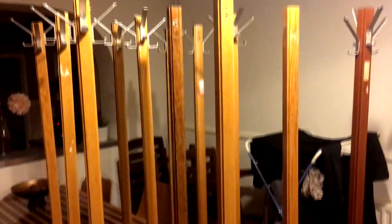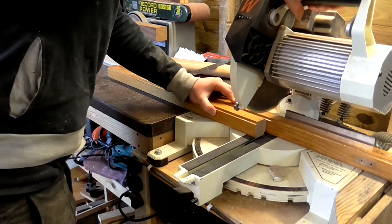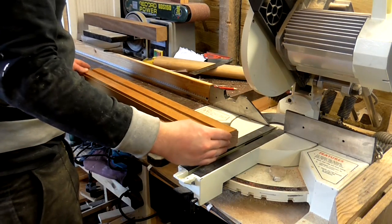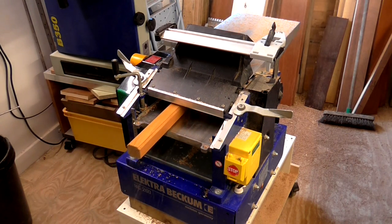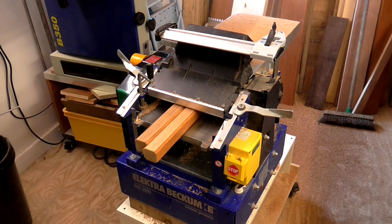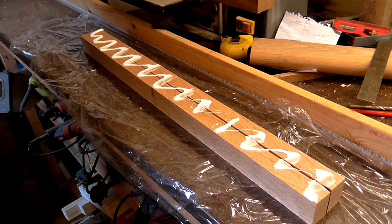I used oak to make the neck, which came from reclaimed hat and coat stands salvaged from a local office clearance. I cut two lengths to 670 millimeters on the mitre saw, then ran them through the thickness planer to remove the finish and beveled edges and get them straightened up. After that, with the two pieces around 28 millimeters thick, I glued and clamped them together.